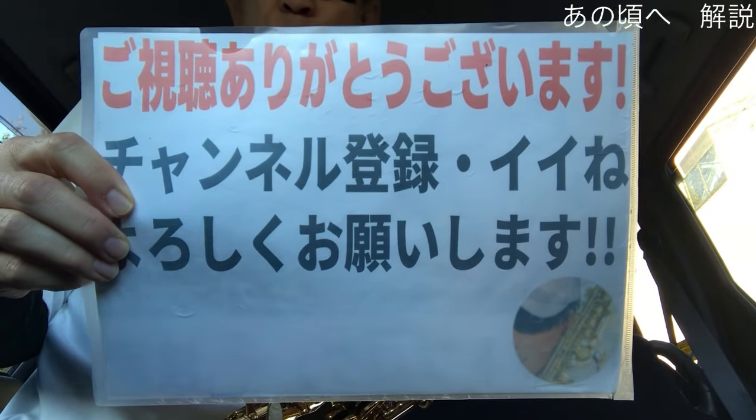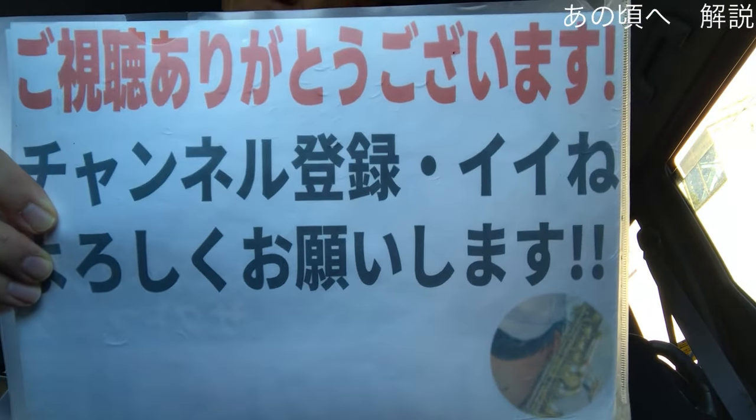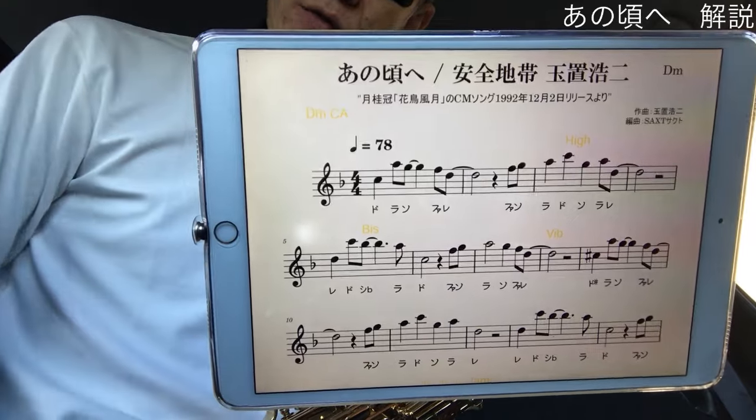Hello, SAKUTO. I am also a video of the SAKUTO. I am a good singer of the SAKUTO. I will be able to play an Ano Koro E. One is an Ano Koro E.